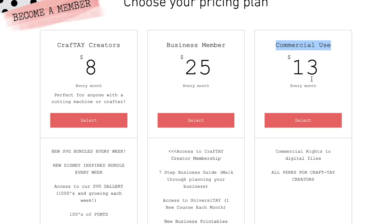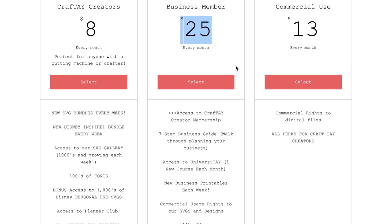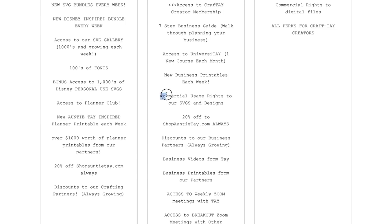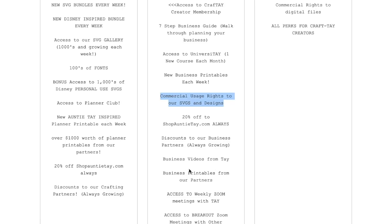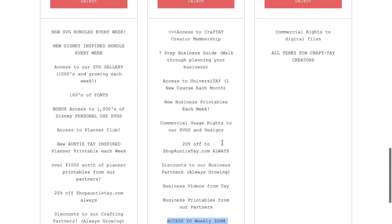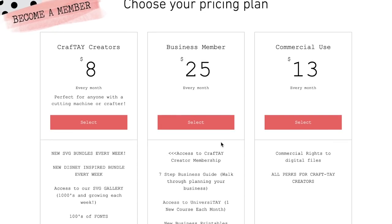If you want to really level up and become a business member, $25 a month is great as well. You get access to everything on the page, her seven-step business guide, a brand new course every single month from her university, new business printables every single week, commercial usage rights to her SVGs, 20% off ShopAuntieTay.com, discounts to business partners, business videos, and access to weekly Zoom meetings with her. She really makes these prices to where almost anybody can afford them.